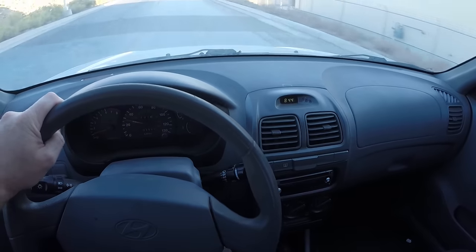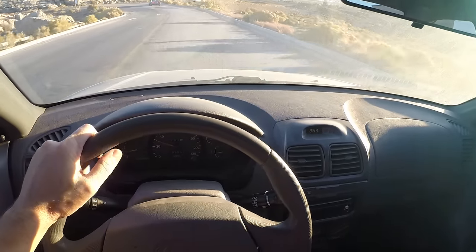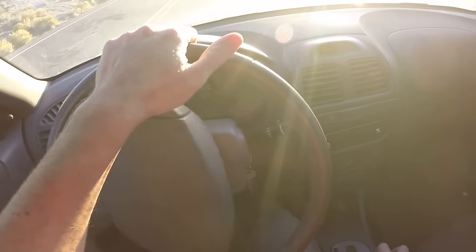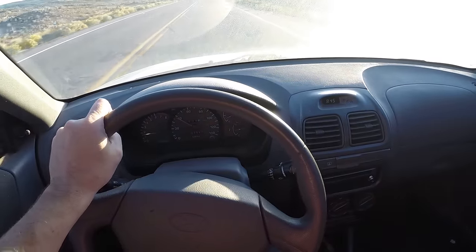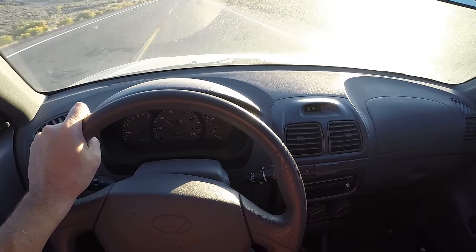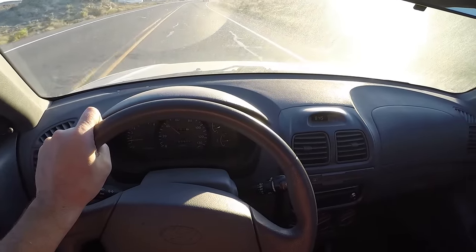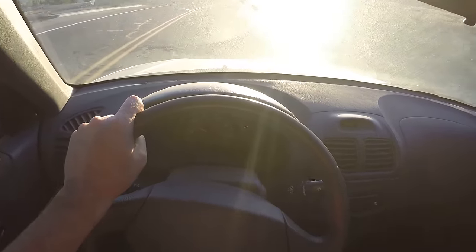You hear that growl? Sounds like the right front wheel. That's a pretty significant growl. Now the faster we get going, the worse it becomes. I'm going to take off down the road here. You hear that noise — that is the sound of a bad wheel bearing. The faster we go, the louder it gets. We're doing about 40 miles an hour and it's very loud.